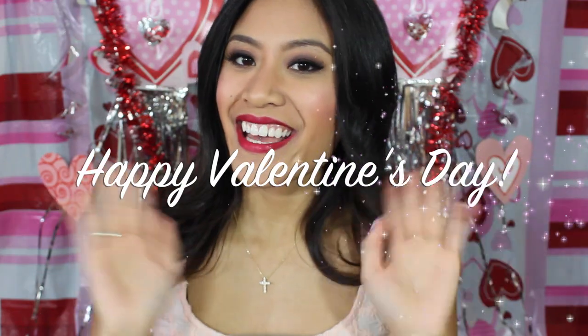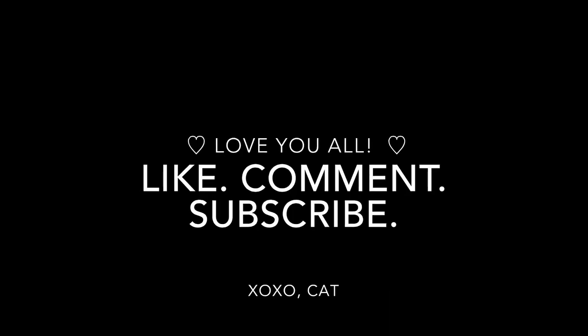Then I'm just setting my makeup with my setting spray and that's pretty much it! I hope you liked this tutorial. Please don't forget to check out my friend's channel — Beauty Muse Makeup. I hope you all have a happy Valentine's Day, and I'll talk to you guys later. Bye!